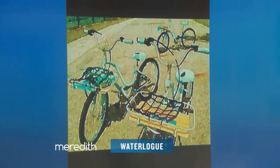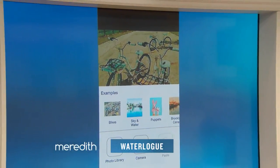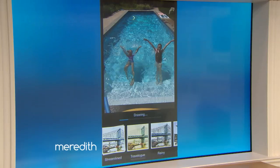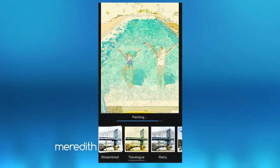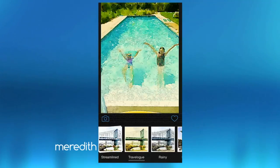How does it work? It's so easy. So we have a demo here. Basically you connect it to your photo roll and pick from your library. Here we have a photo of my daughter and her friend diving into a pool last summer, and you click one of the various filters and it renders it like a real watercolor painting, as if an artist had made it for you.